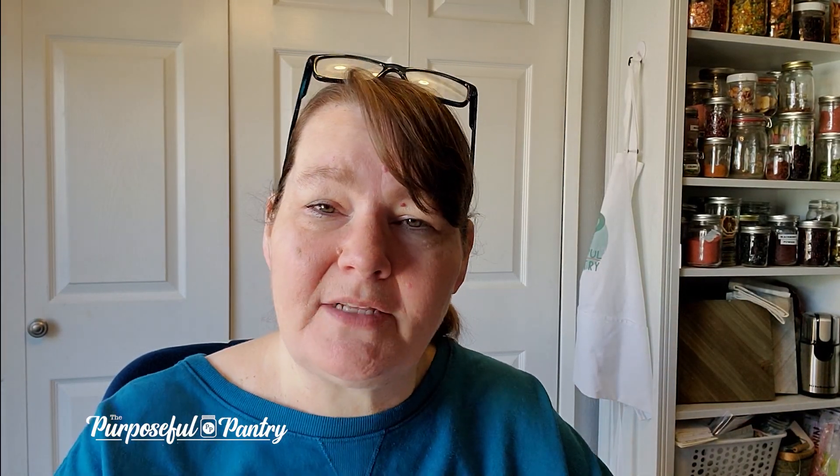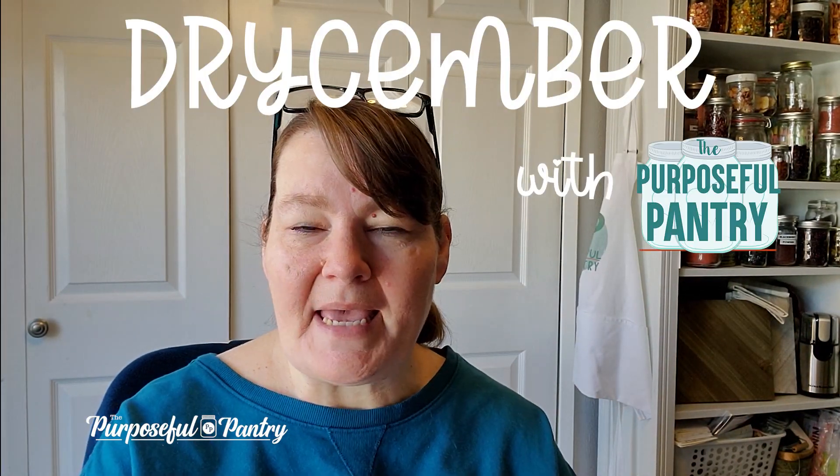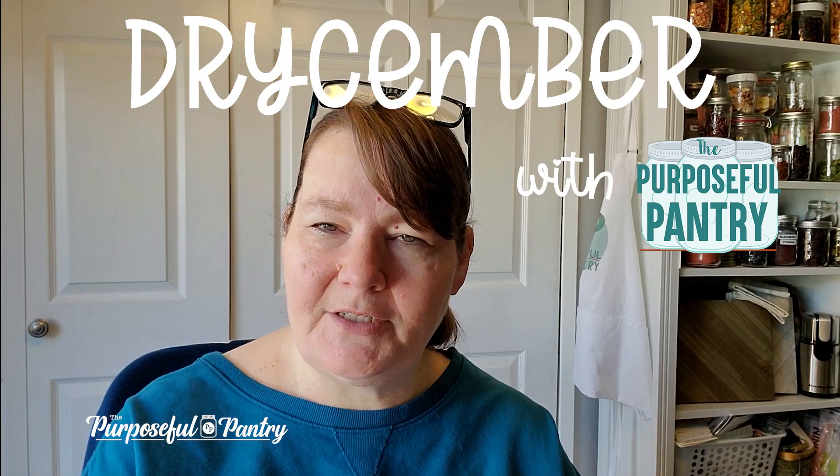Hi folks, it's Darcy from ThePurposefulPantry.com. Welcome back to another edition of Dry Simber, where we take a bite-sized chunk out of learning to dehydrate all month long.